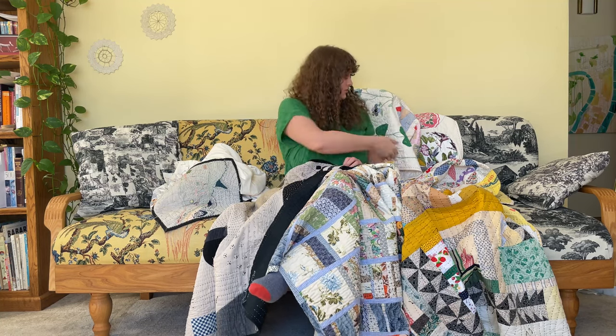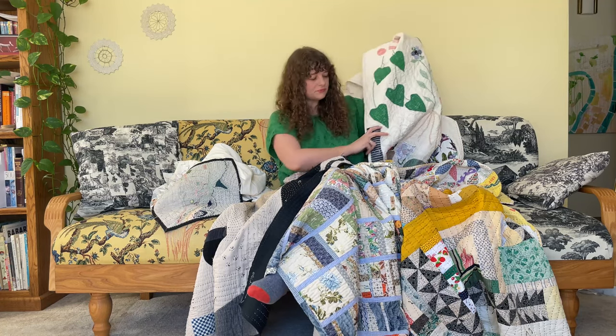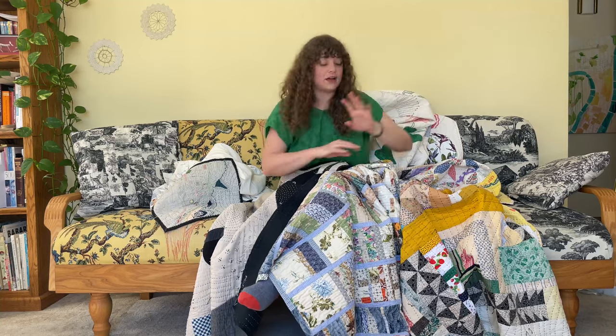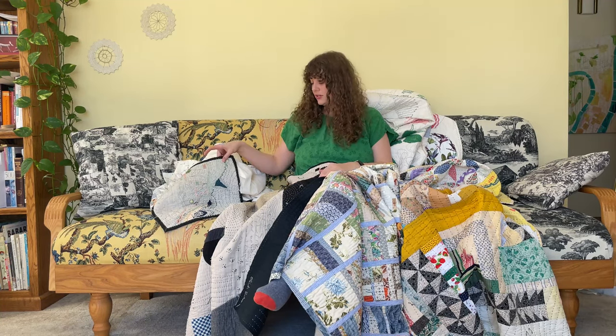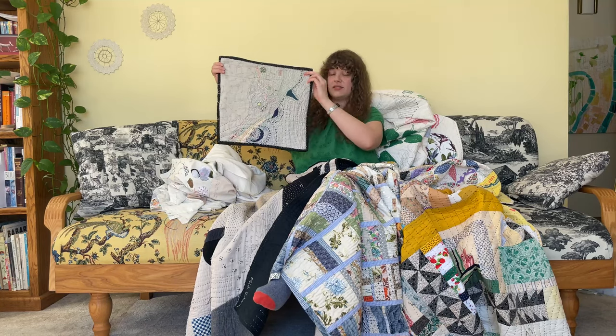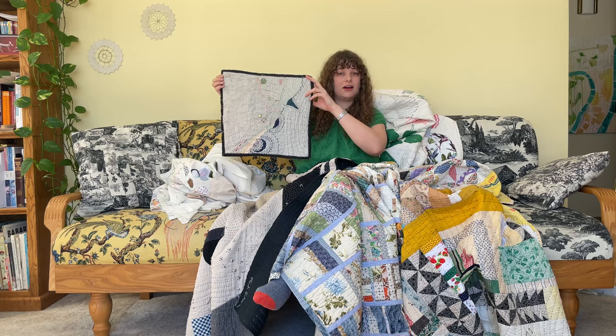I used scraps from that dress to make these leaves on this quilt. I love to sew, and there are a lot of ways that you can use a quilt. For example, this is a small quilt that I made of a map of Milwaukee along Lake Michigan.